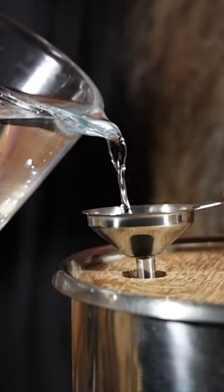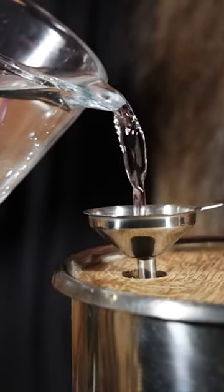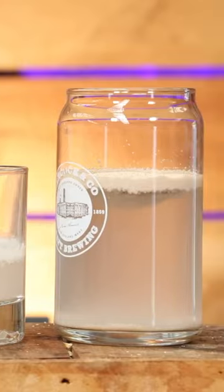A little while ago, I filled a barrel up with 100% corn mash, and I did some yeast testing along the way to see how different yeasts would affect the final product.